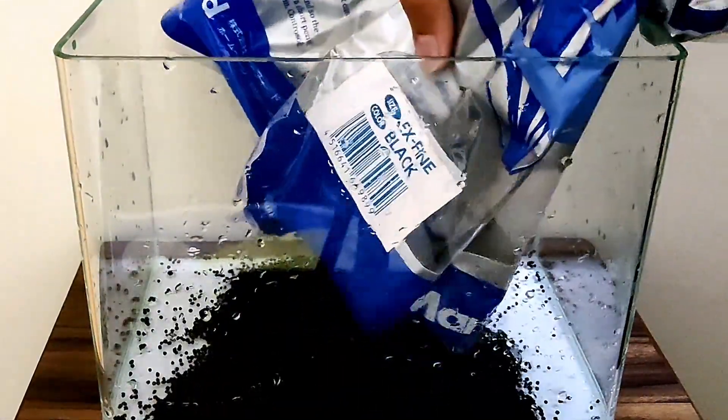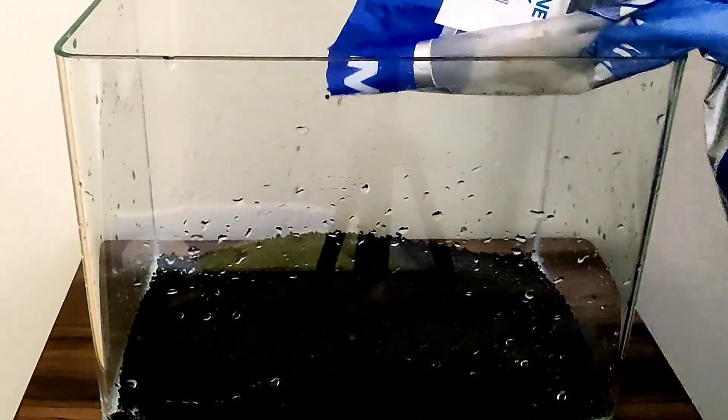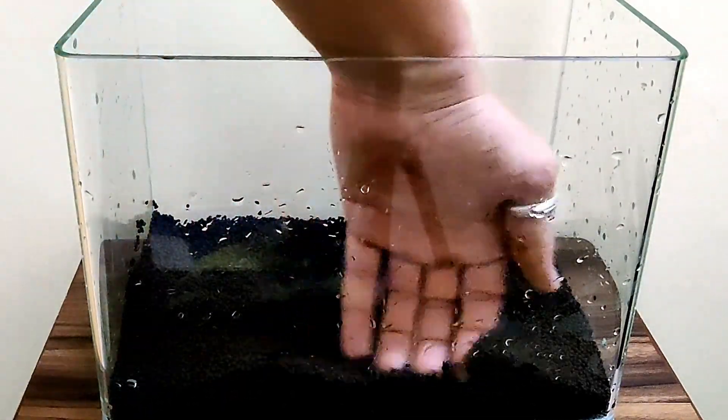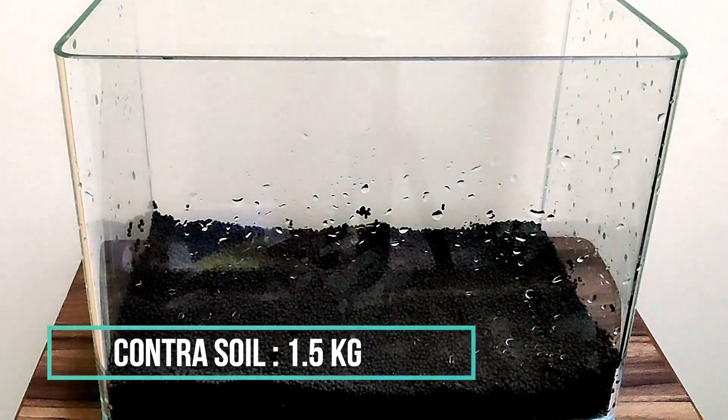First, I will add Contra Aquarium soil. I will use approximately 1.5 kg of aquarium soil. It is easily available online and in shops. After adding the soil, I have to level it out.